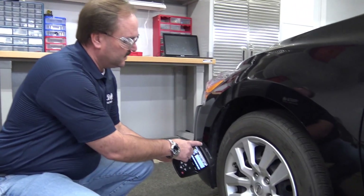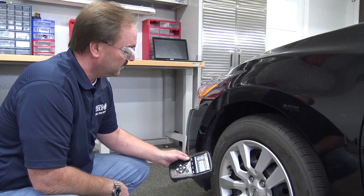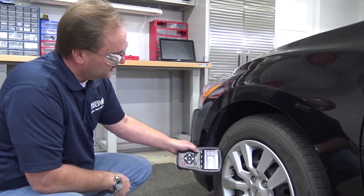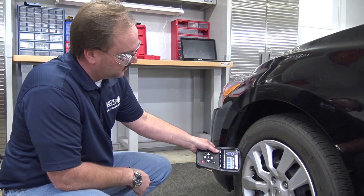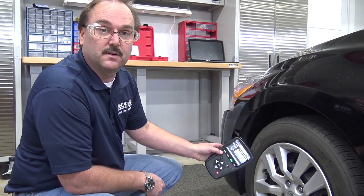Notice there's an antenna on the top of the MD56. This antenna is used to trigger the sensor. By placing the antenna near the sensor on the sidewall of the tire, I can activate and trigger the sensor that quick.